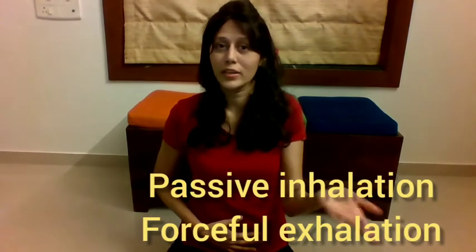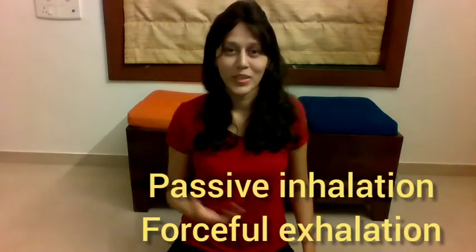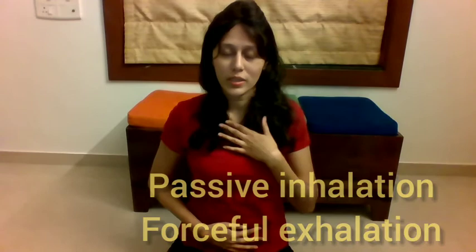I'm going to do five strokes of Kapalbhati to show you how it's done. I'll place my right hand on the belly, take one deep breath in, and then do five forceful exhalations. Remember: in Kapalbhati the exhalation happens forcefully, but the inhalation always happens passively — just the way breathing naturally happens. Shoulders relaxed, chest relaxed, spine steady — take a deep breath in.